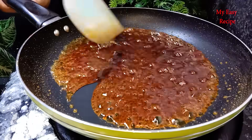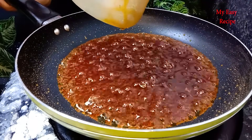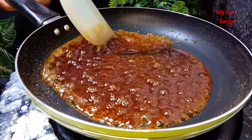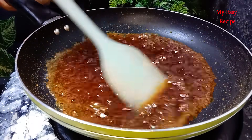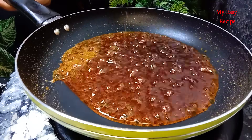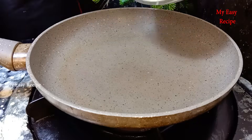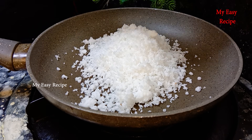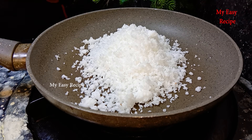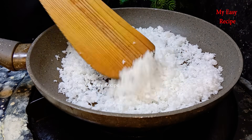I will cook all the food. I will cook some more. I will cook a little bit of desiccated coconut in a bowl.